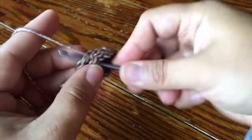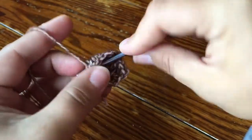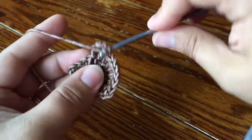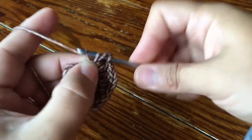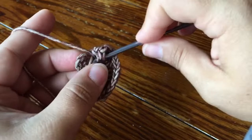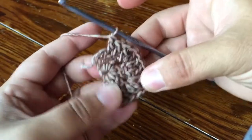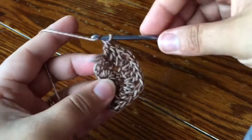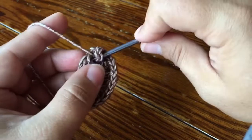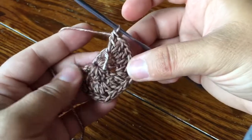Alright, I'll just keep going around: two DC, and my corner again — DC, chain one, DC. Once you get to your final corner, we're in our final chain space and we're just gonna make our corner like normal: DC, chain one, DC. That is row two sorted.